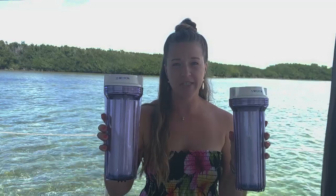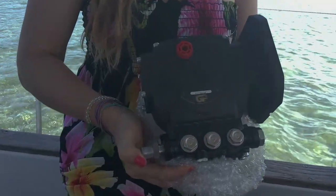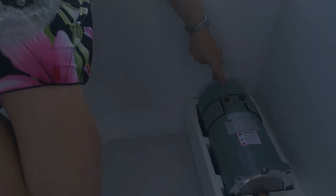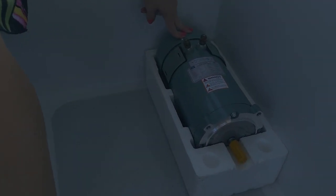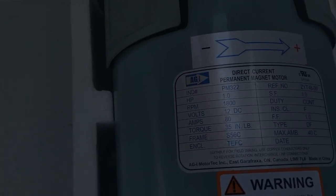Next are the micron filters — you've got your 21-micron and then your 5-micron. These are also numbered at the top so you get them in the correct order. Then we move to the high-pressure side, starting with the high-pressure pump, which we're going to bolt up to the motor right here.